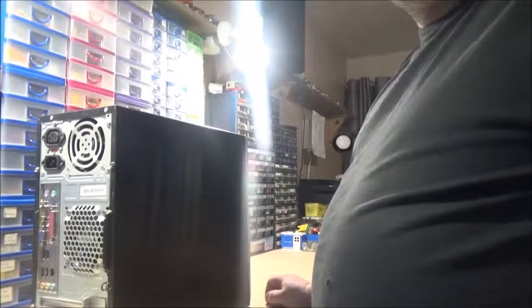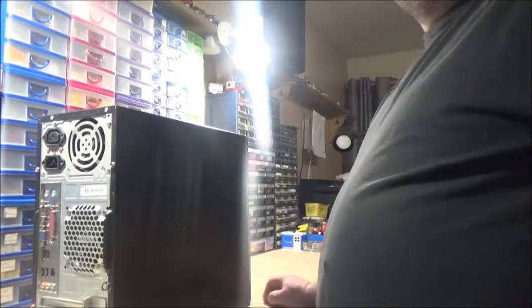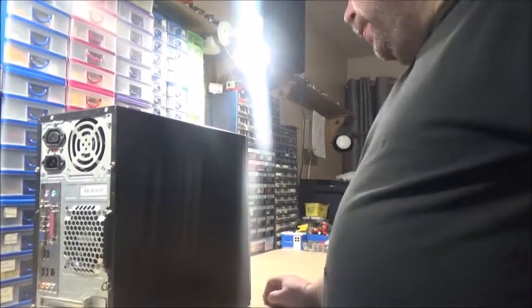Good evening, guys. It's Sunday, the 5th of March, and it's almost 9:45.